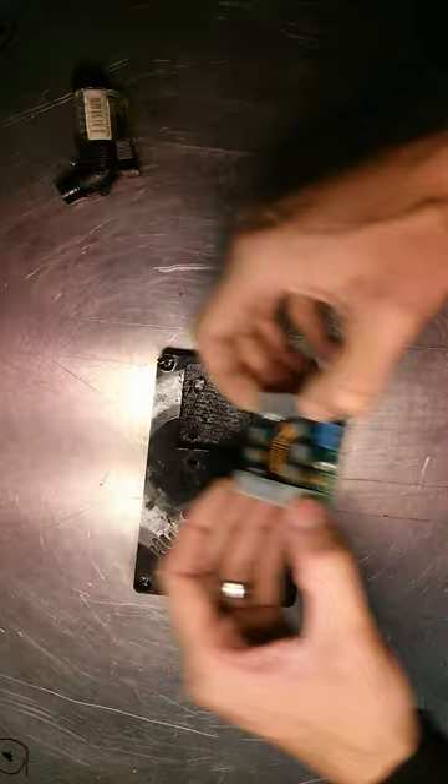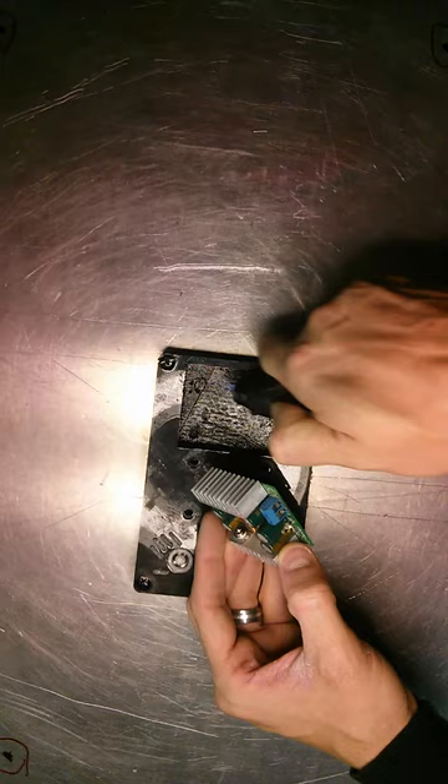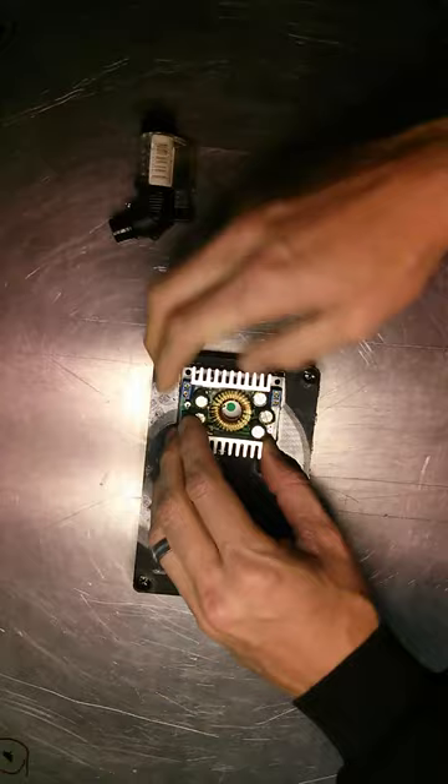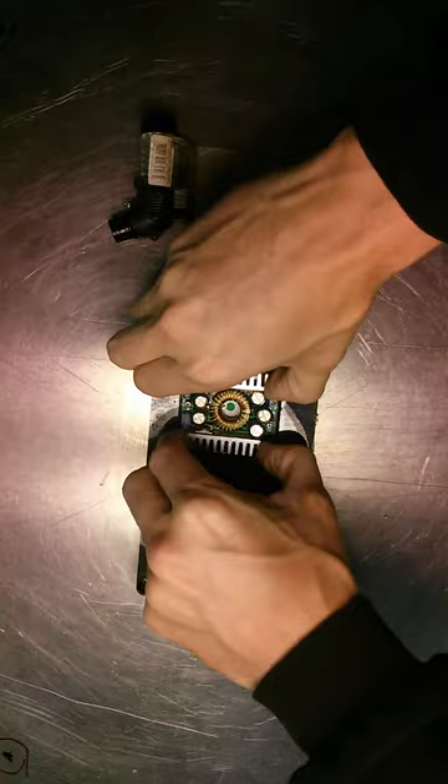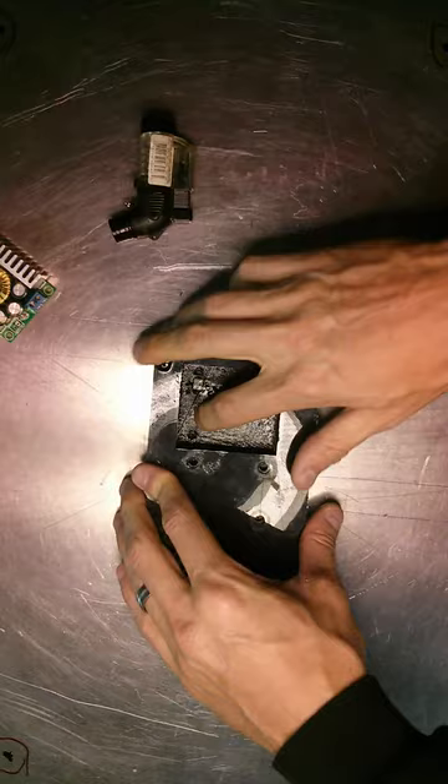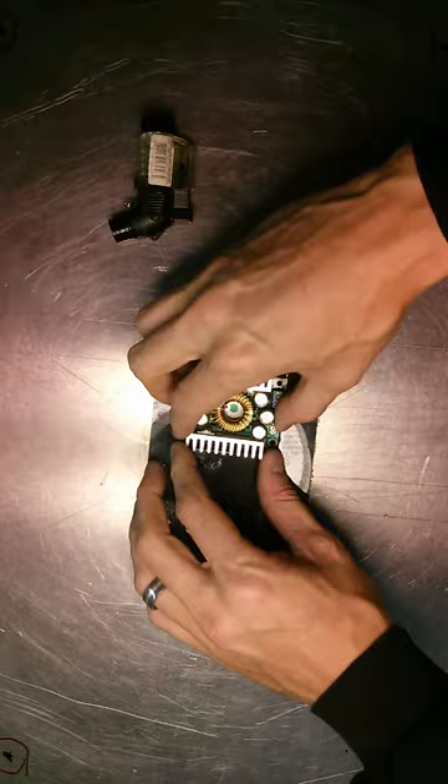Probably could use a little deeper inset there. So depending on your part — and this is a large part by the standards of what I've done in the past — usually they're just like power jacks that I model out loosely and then press fit the part in after it's been printed. I think that'll do it. Got all those little bits over there, I think. Looks flush.